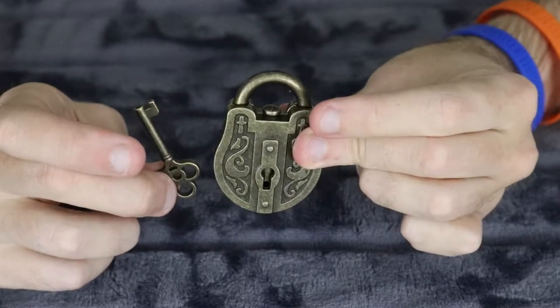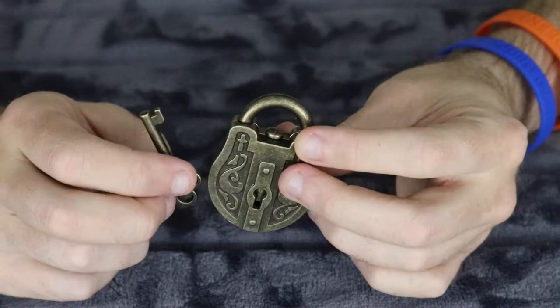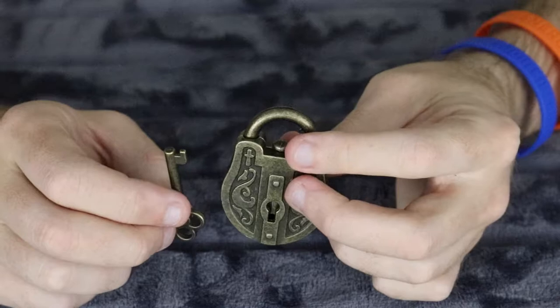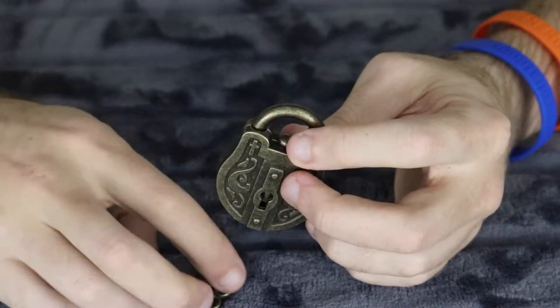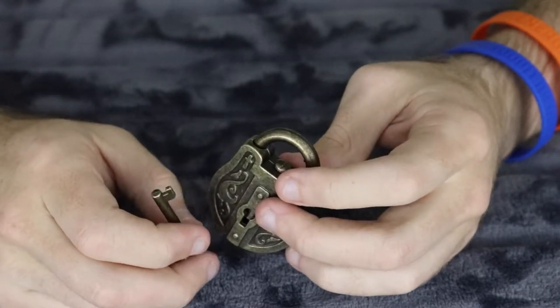Great little lock and key puzzle. I recommend this for anyone who wants a relatively easy puzzle to get started — it's a great little lock and key puzzle. Thanks for watching. If you haven't already, hit the subscribe button below and I will post another puzzle next week. I'll see you then. Bye.